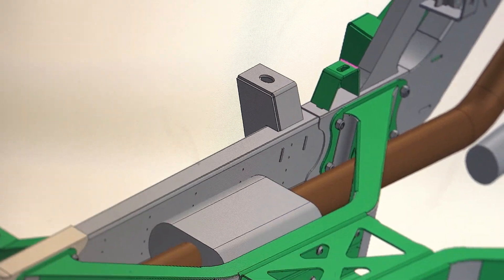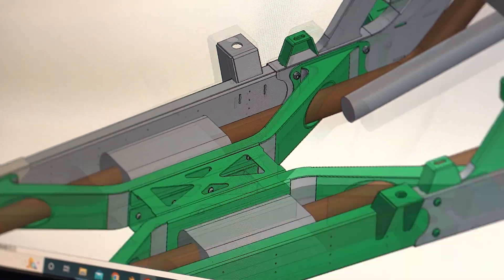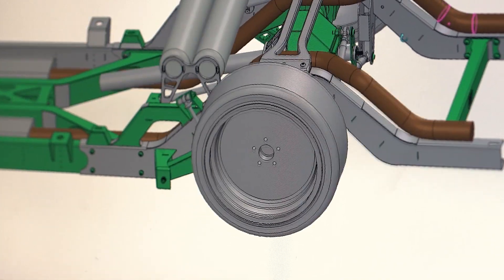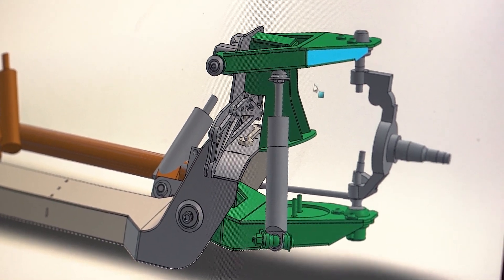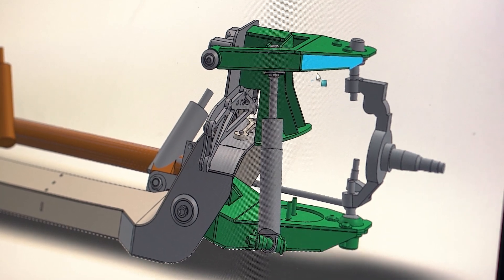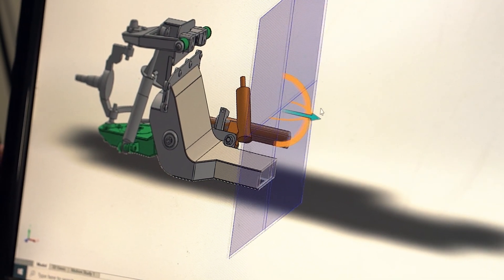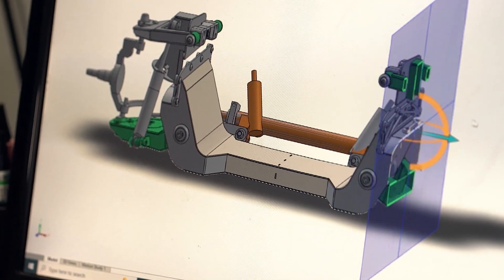It's a lot, lot faster. With my background in design, I've always had an interest in machine design — especially the very technical side of tolerances, fittings, and getting everything right. We know it's going to fit, we know it's going to work, we know how it's going to work even before we get any metal to build the thing. It's very powerful from that aspect.